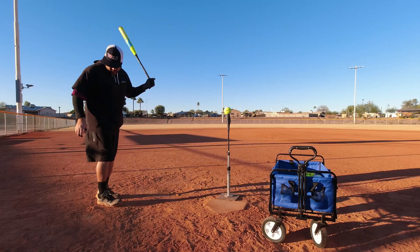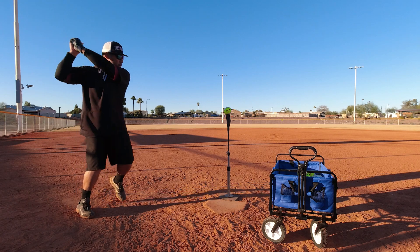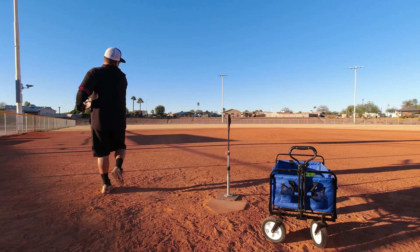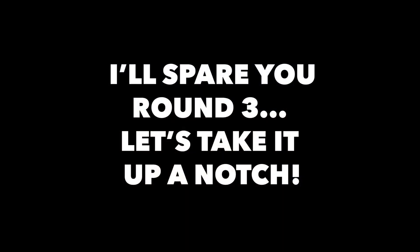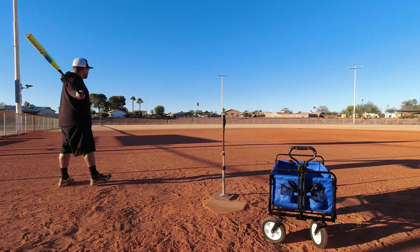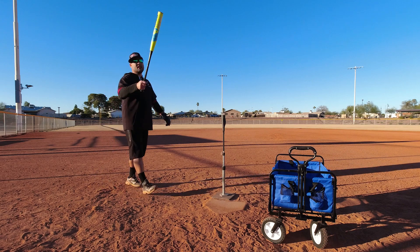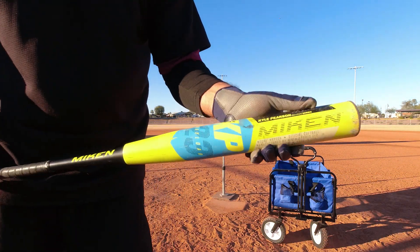Alright, here we go round number three. 81 miles per hour. 96 miles per hour. Alright, there we go — round three done and still looking good.